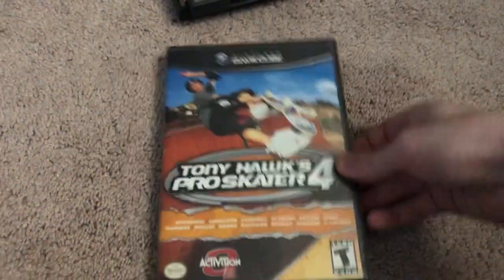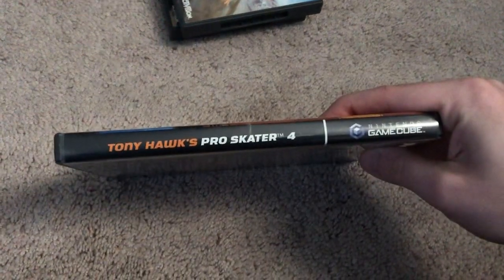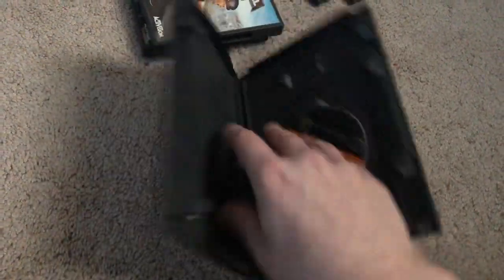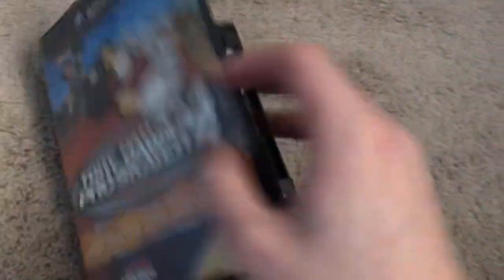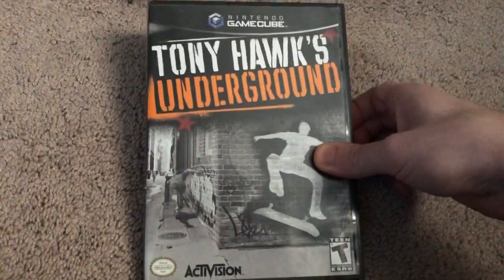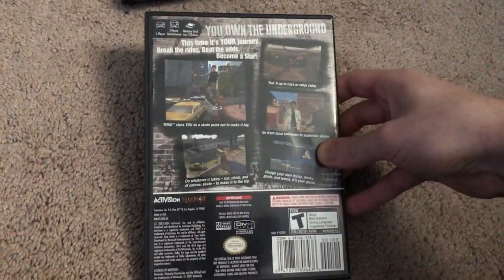And then of course I have Pro Skater 4. Pretty much all these games I've owned since I was little, with the exception of the Dreamcast games and the first Pro Skater on N64. And then Tony Hawk's Underground — I actually did not own when I was little, so this one I got off eBay a couple years ago.